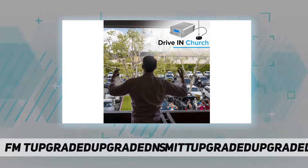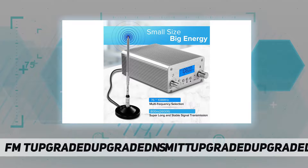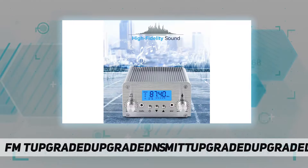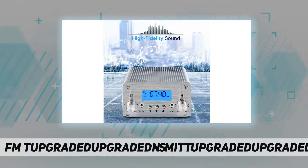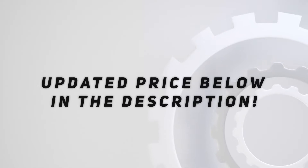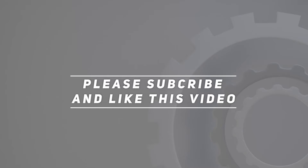Wide application FM transmitter — ideal for church, outdoor church services, outdoor parking lot service, worship services, drive-in movies, concerts, meetings, whole-house Christmas light displays, animated lighting, and Lightorama. Check out the video description for updated price. Thank you for watching — please subscribe and hit the like button.